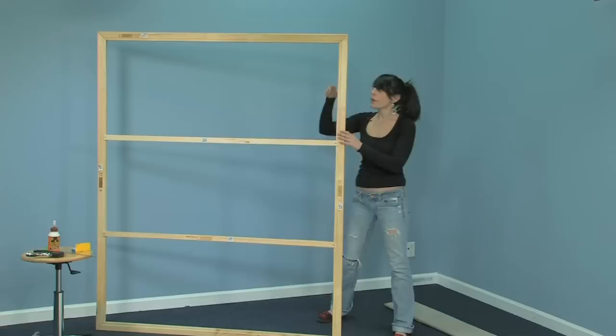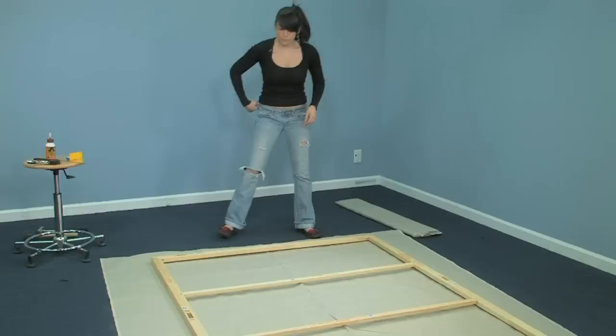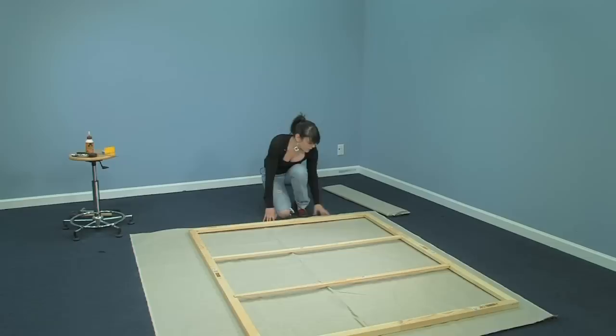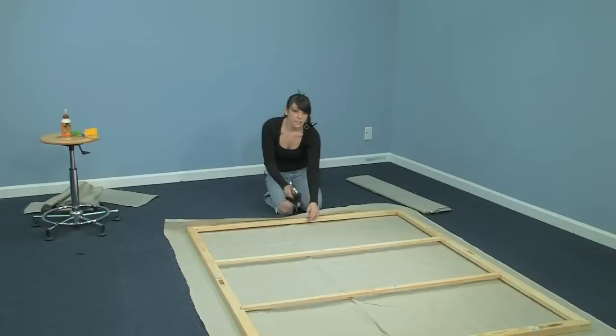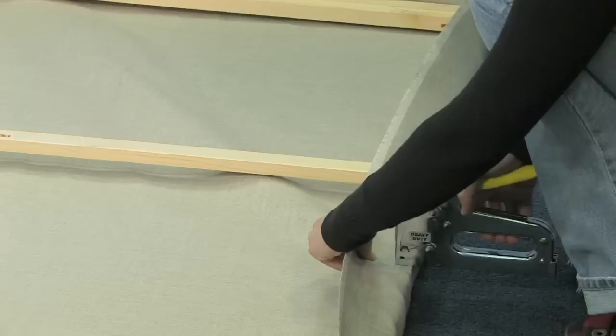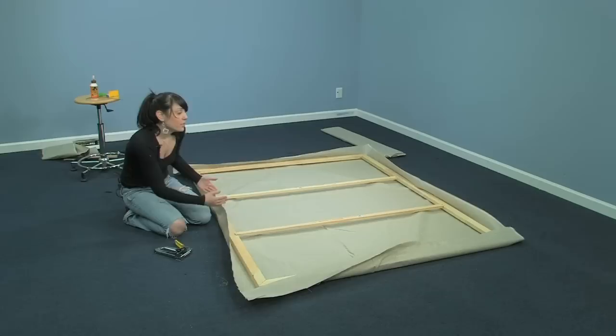What I'm going to do is lay my frame out over the canvas. You want to make sure that lip is still down and you want to have a few inches on every edge to make sure that you can stretch your canvas over it. I have my staple gun. The first thing I'm going to do is put one staple in the center of each edge.